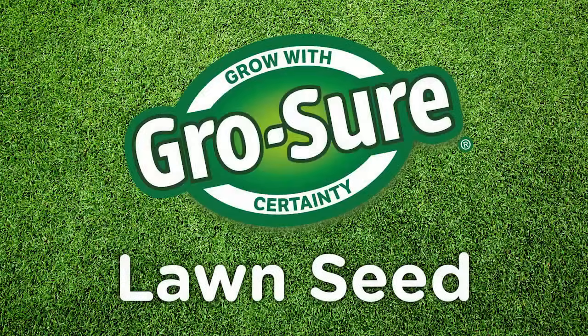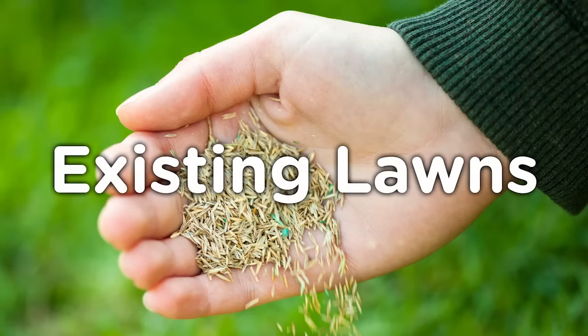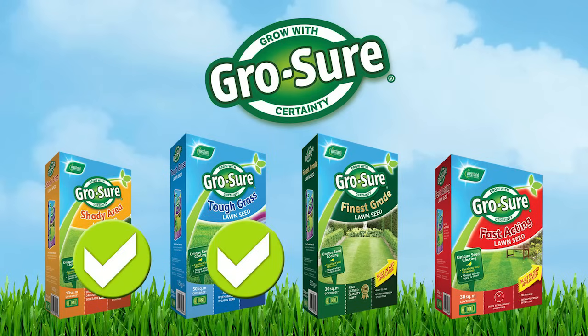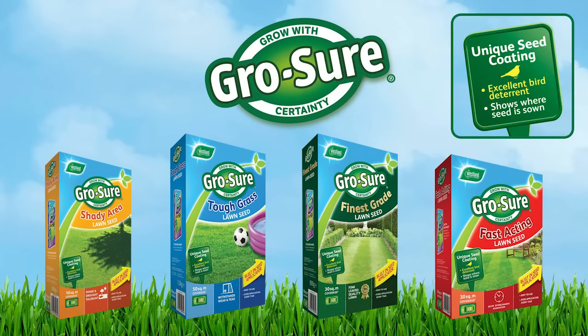Grass seed is a simple and cost-effective solution to creating new lawns or for renovating an existing lawn. Get it right and your lawn will look thicker and lusher in no time at all. GrowShore has a wide range of lawn seed for all your lawn's needs, including shady conditions, hard-wearing, fine lawns or fast establishing. Plus our seeds have a bird deterrent coating. This maximises your success.